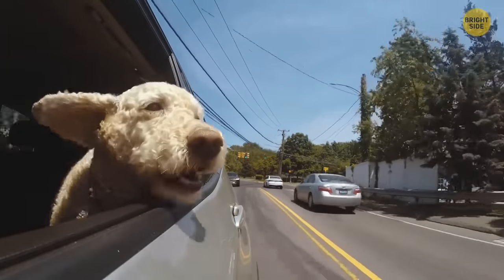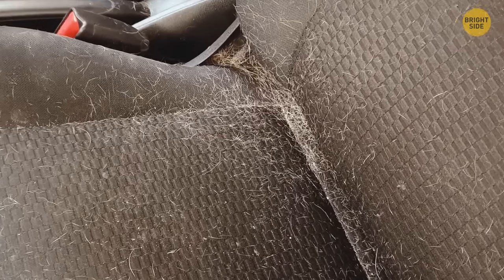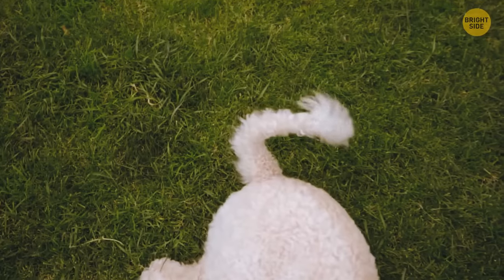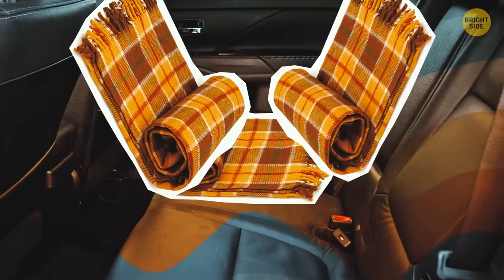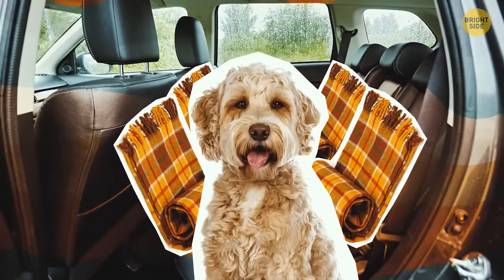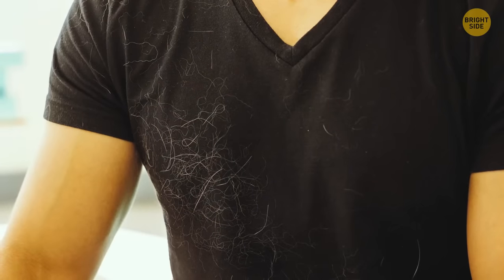Do you have a fluffy friend that usually rides around with you in the back? It keeps you company but, wow, does it shed. Grab yourself a backseat cover — a blanket long enough to cover the seat and the backrest. So even if your canine buddy moves around, all that extra hair goes right on the cover. Just remember to give it its own laundry cycle so you don't get hair all over your clean clothes.